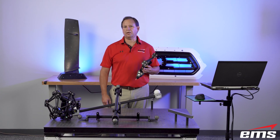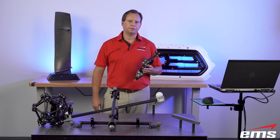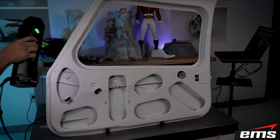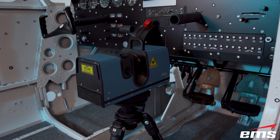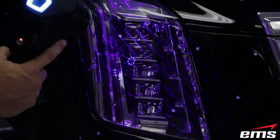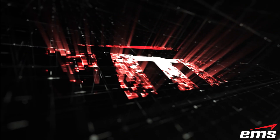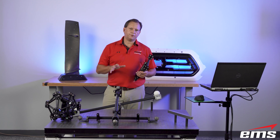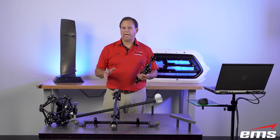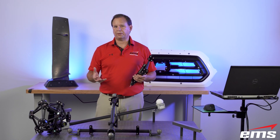Hi, this is Mark Kemper with EMS and in this video we're going to do a real world accuracy test of the new MetroScan Black 3D Scanner and Probing System. So let's get started and talk about what we're going to do today. We've done this real world accuracy test on a lot of the other scanners that we have, and with this new MetroScan Black that just came out — this is the fourth generation of the MetroScan system — we thought we would do this real world accuracy test on this equipment as well.